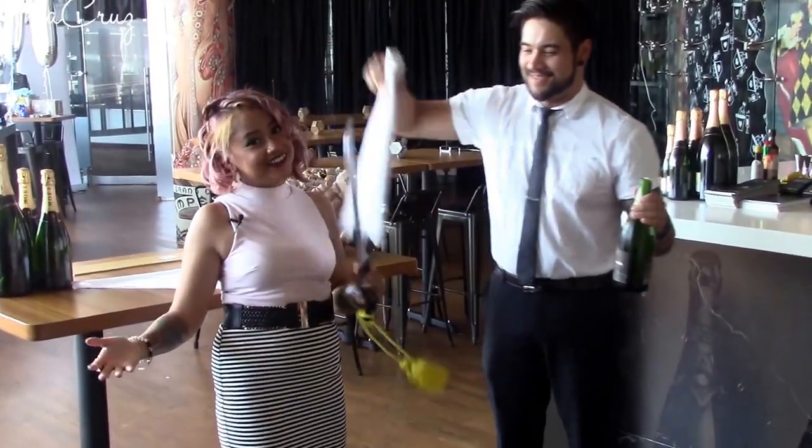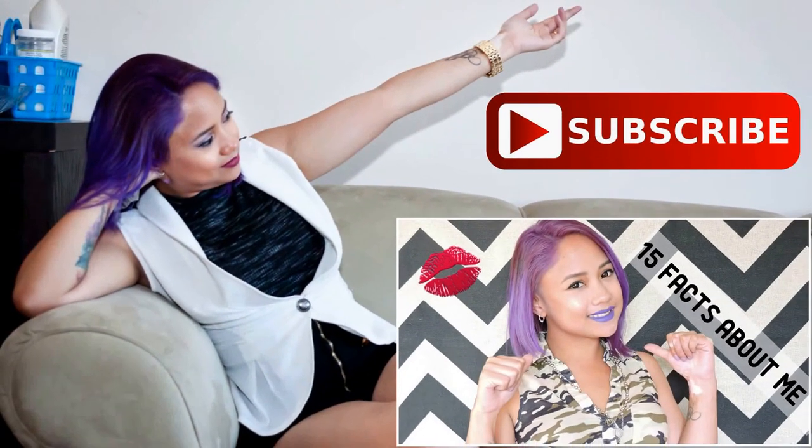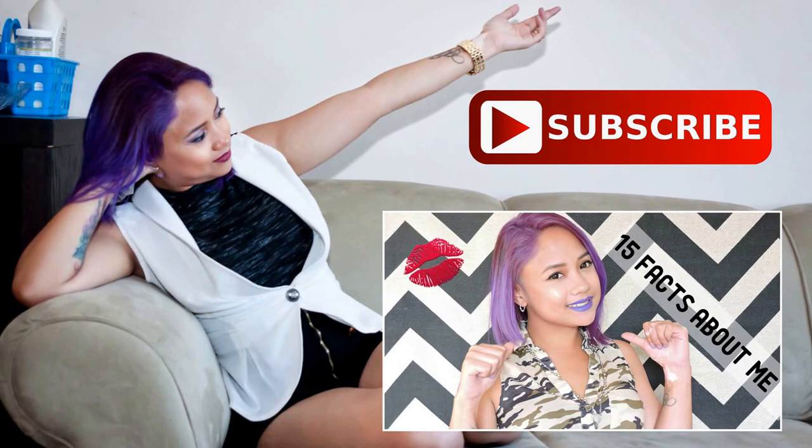And that's how you saber a bottle, only here at Champagne and Sea. Click here to subscribe for more fun videos. Bye.